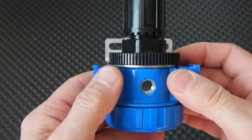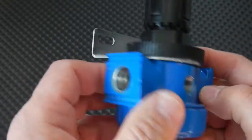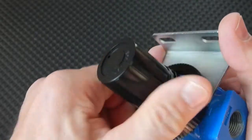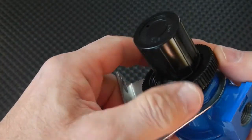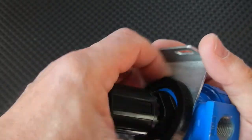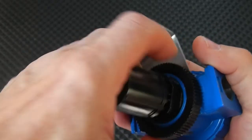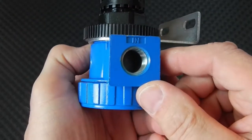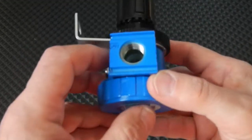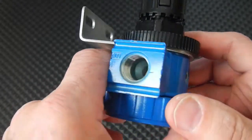Next let's look at the regulator — just like the air filter, it has an inlet and an outlet. This bracket is easily changed because all you do is loosen this ring and you can rotate it one way or another. The air filter is going to be here, then it's going to go into the inlet, and this outlet is going to go out to the tool.